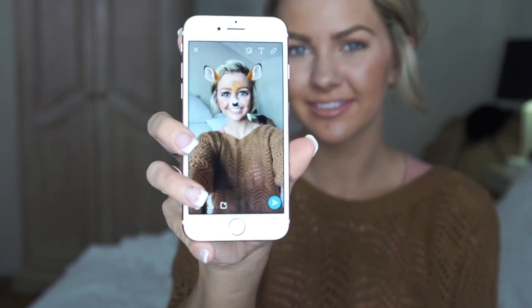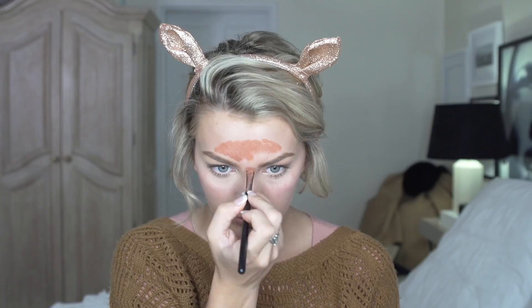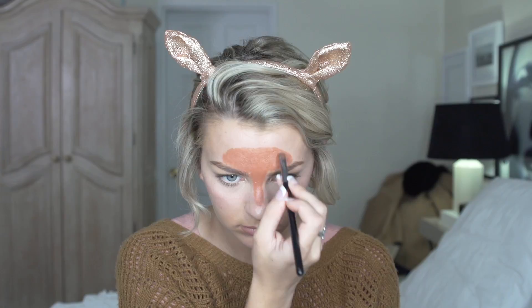We are going to start with the Deer Snapchat filter. First thing first, we need some ears. I picked up the sparkly ones because Miss Teen USA has to have sparkles on her head at all times. To start off our Deer look, I'm going to use this orange cream pencil to make it easier to apply to my face. I'm going to smush it up with a brush and use a brush for application. You're going to start off in your T-zone, pretty much just painting your face just like the Snapchat filter of the Deer.